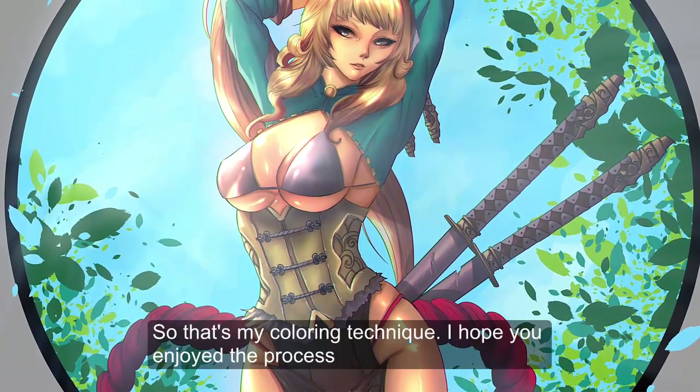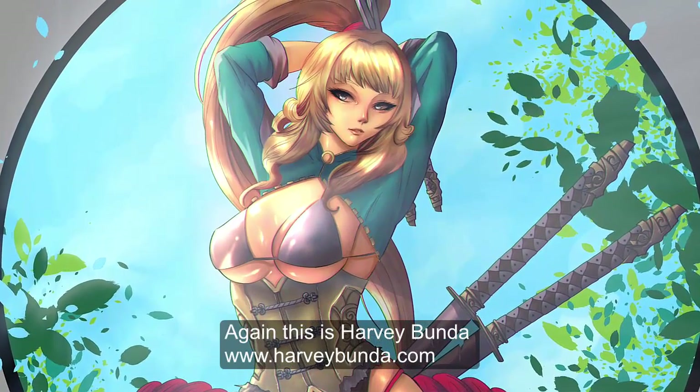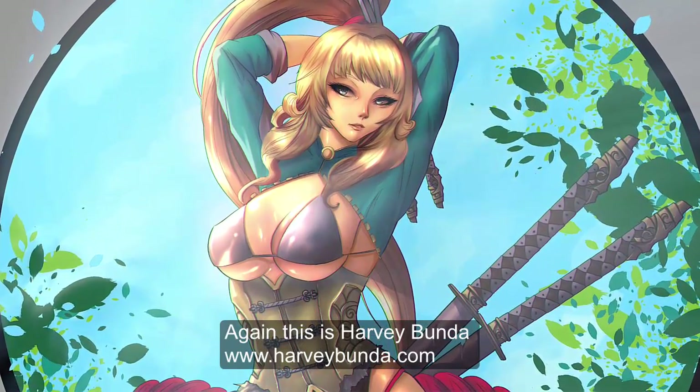That's one of my coloring techniques. I hope you enjoyed the video process. Again, this is Harvey Bunda, and as always, thanks for watching.